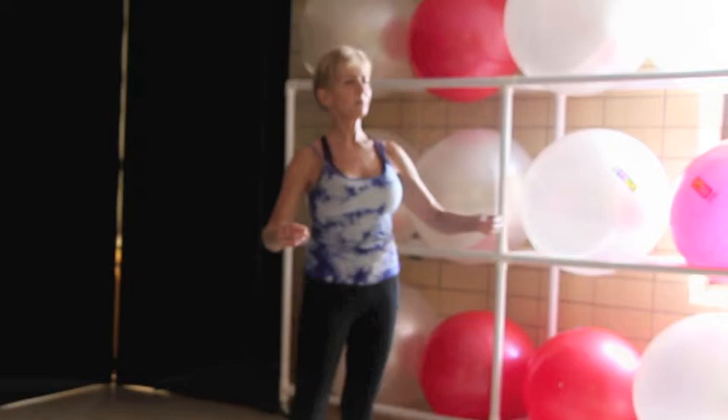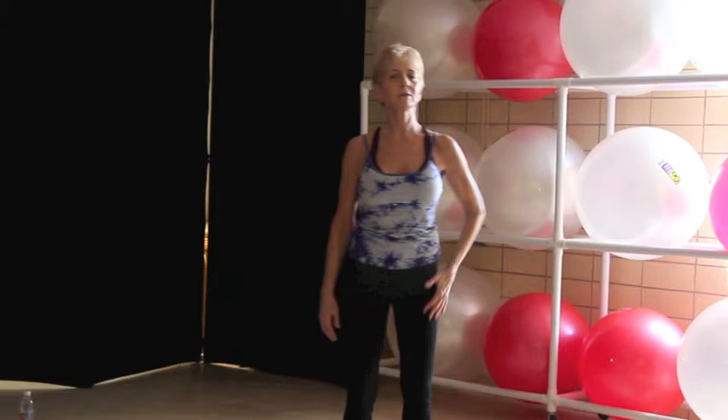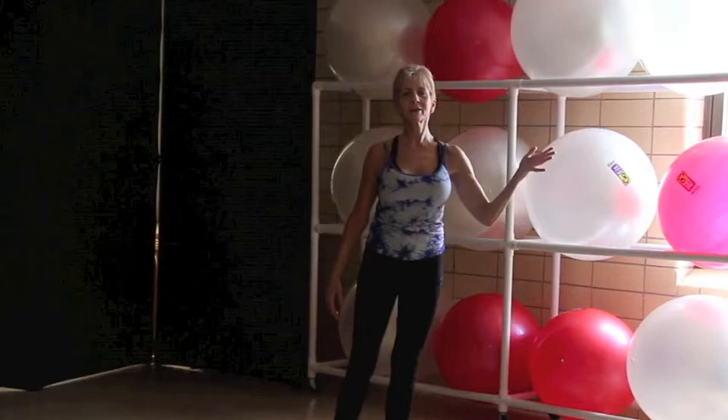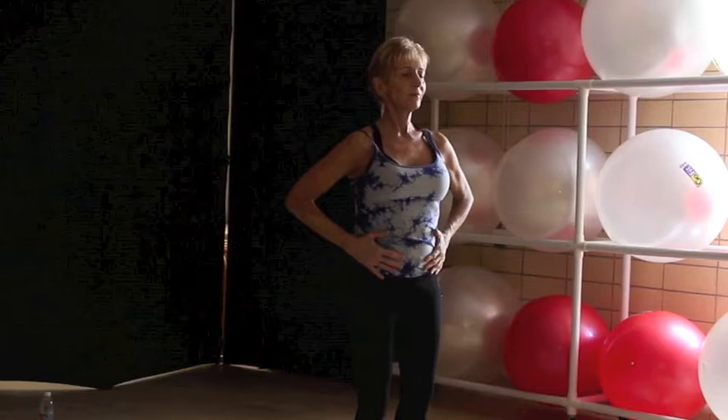As we breathe in through the nose and out through the mouth, we want to begin to make our breaths deeper and longer. So let's all take a big exhale right now, and as you inhale, we want to inhale slowly for one, two, three, four, five, six, seven, and eight. And right when we're full, we want to take one more sip.